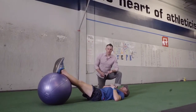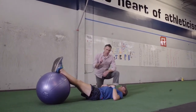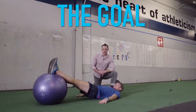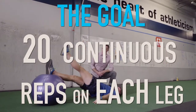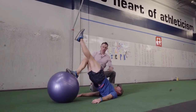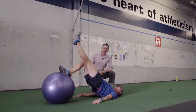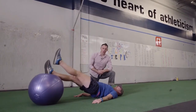Once you've warmed up your hamstrings with a set of two-leg curls, we're going to move to doing this on one leg at a time. The goal is to get 20 continuous reps on each leg. All the same rules apply: foot straight, hips stay high, head on the ground, and you can use your arms for a little balance. If you can't get 20 continuous reps, you know you have some work to do — and we'll talk about that next.